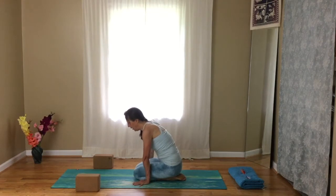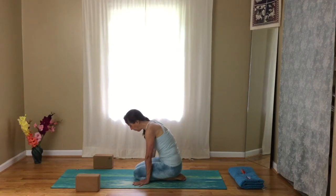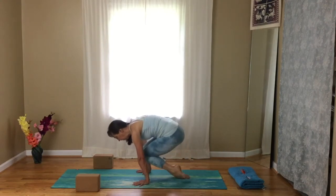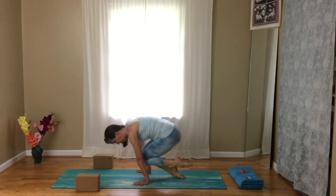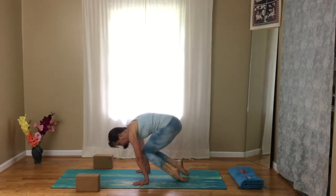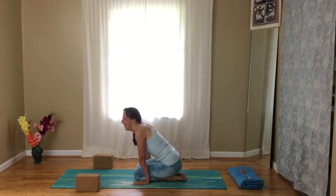Now hold your knees up and try to pick up one foot — lift and lower one foot at a time. On your exhale, lift your knees up. Then just breathe here. Lower down. Second side, pull up, really using the core a lot, and lower down. That's always challenging.